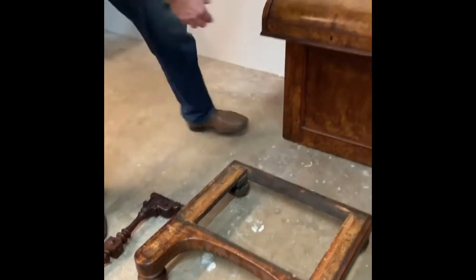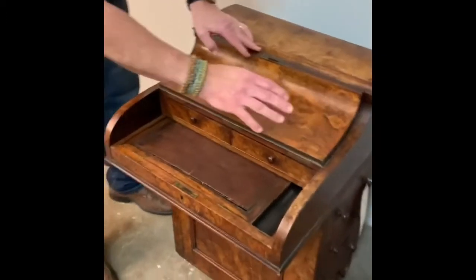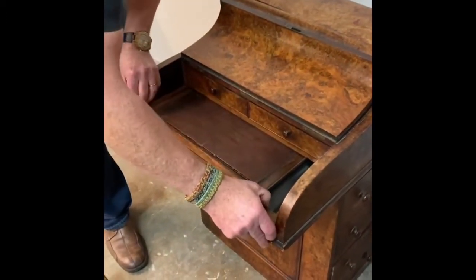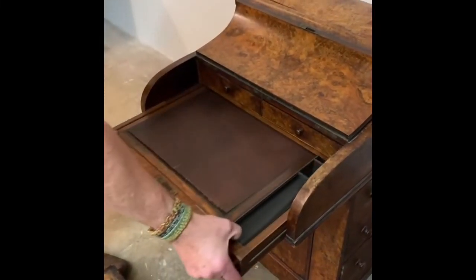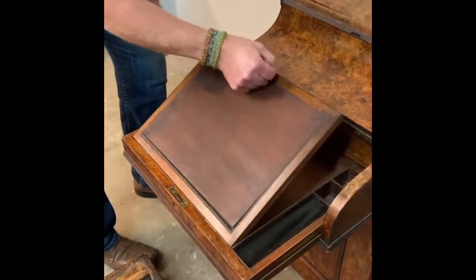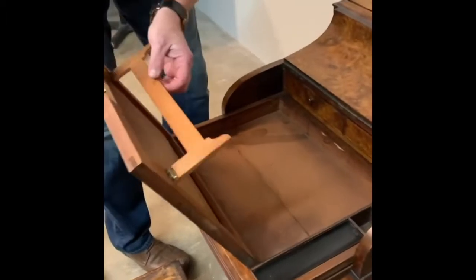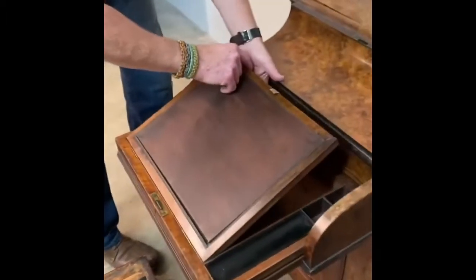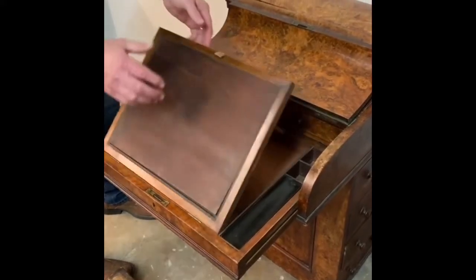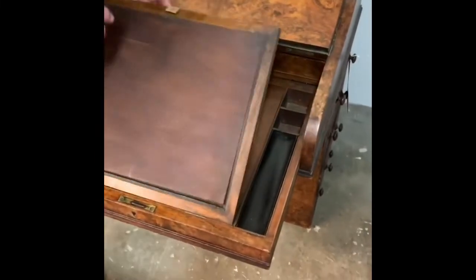Here we have the flip-up piece of the desk, which is a very beautiful selection of burled elm, and here is the front desk and the writing surface. It pulls out and has a piece that most likely was canvas or leather. It also has a tilt-up, which means you can set the piece to whatever angle you want to write. And here's the place for the glass inkwells and the pen.